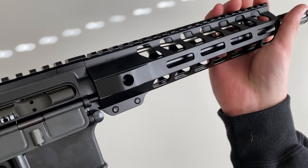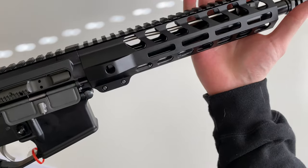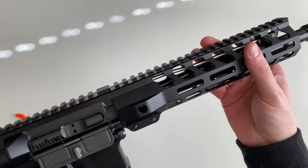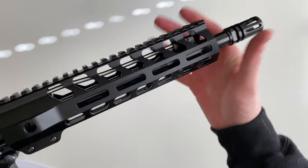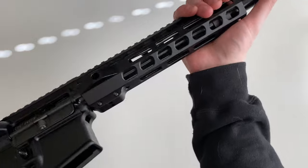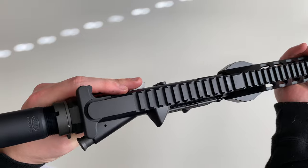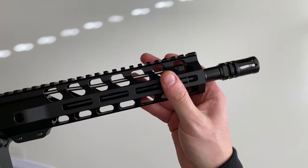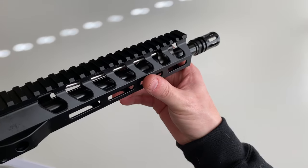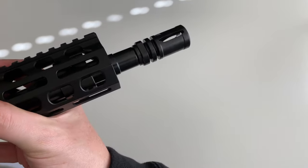You're going to have QD attachment points on the hand guard on both sides. This is going to be a 9-inch hand guard — they call it the lightweight variant. It is pretty light; it's an aluminum hand guard. You've got M-LOK on the sides as well as on the bottom. On top, you're going to have Picatinny rail spanning all the way across the upper as well as the hand guard. This is going to be a 10.5-inch barrel with a carbine length gas tube.